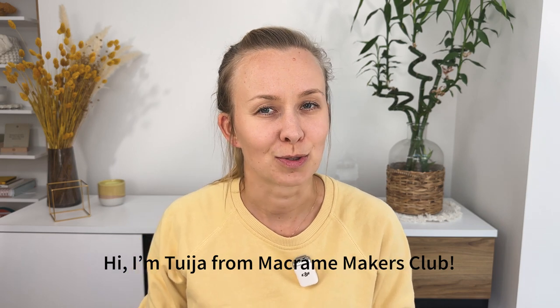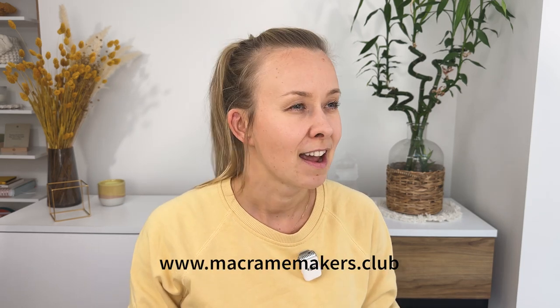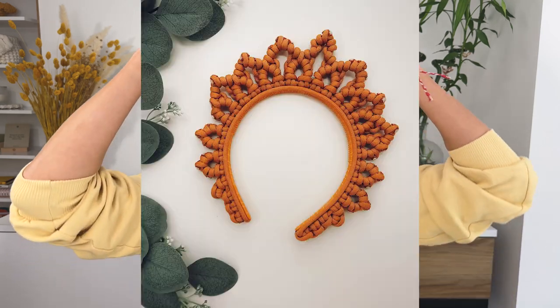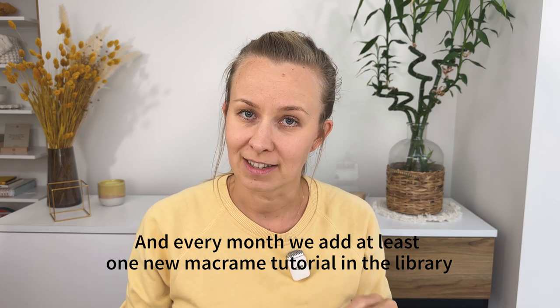I haven't been around on YouTube much in the last year and a half to two years because I recently launched my own macrame membership. Right now after a year and a half we have about 40 to 50 step-by-step macrame project tutorials, from wall hangings to plant hangers to a crown, a vest, a bag, and all kinds of different tutorials, as well as a beginner roadmap if you've never done macrame before. But today we're going to concentrate on this one and make it together right here on YouTube.